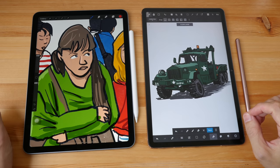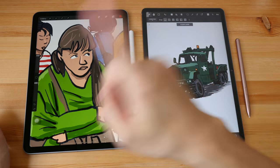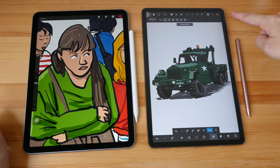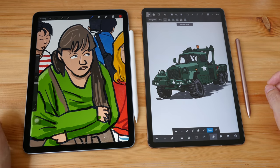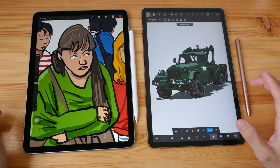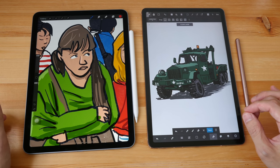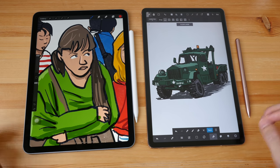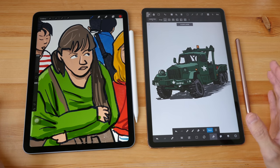Hey everyone, in today's video I'm going to compare the 10.9-inch iPad Air 2020 to the 11-inch Samsung Tab S7 from the perspective of an artist. This video is for those who are having a difficult time deciding which tablet to get as a digital sketch pad for drawing. I'm just going to talk about things that actually matter to artists, to drawing, to making art.